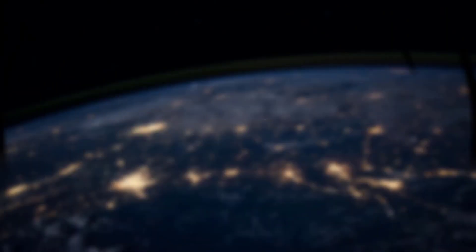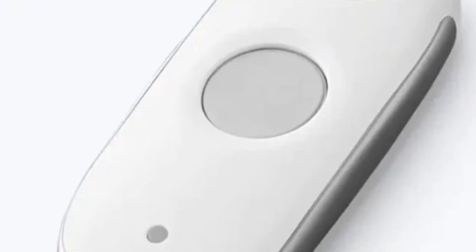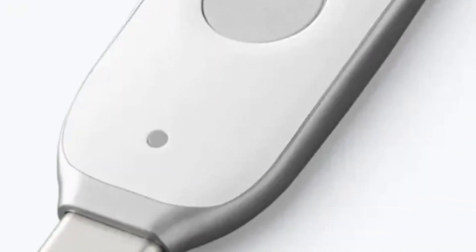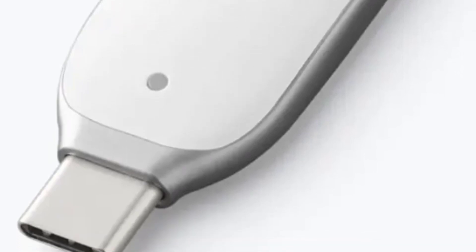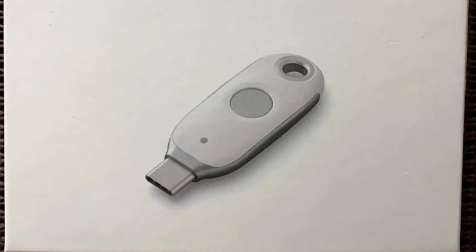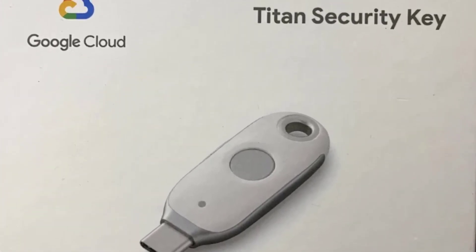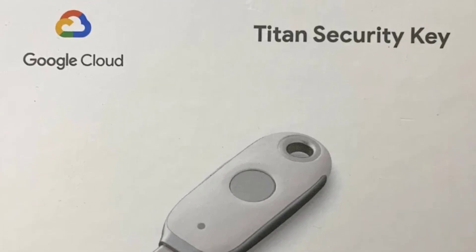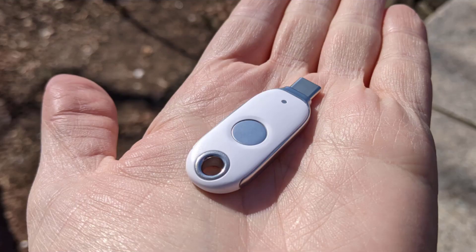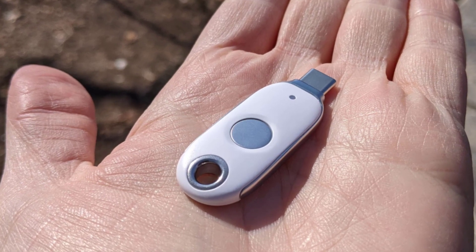The keys utilize FIDO authentication standards and public key cryptography to prove identity. When you first set up a Titan Key, it uses one of these cryptographic protocols to exchange public keys between your online account and the physical device. From then on, connecting the key signs you in securely without exposing any secrets.